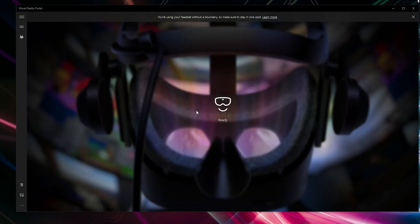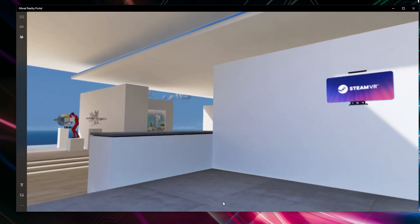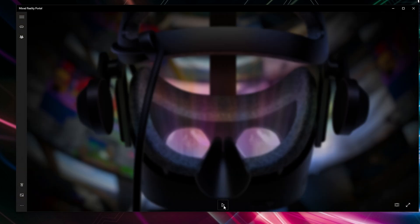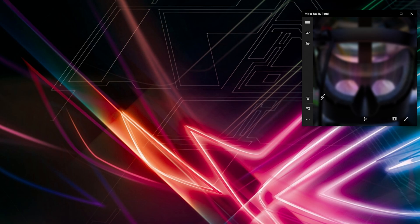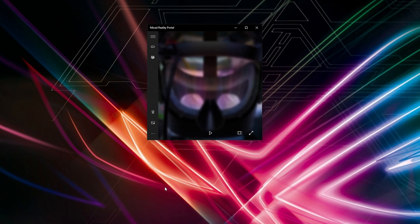Once that's done, your headset will power up and you'll see the home environment. I personally turn off the home environment by pressing that little button right there, which is the Windows Mixed Reality mirror. You definitely don't want to have that running while you're in VR in the sim as it will have a drain on your performance — unless you're a YouTuber and need to record the window, but otherwise I strongly suggest having that disabled.